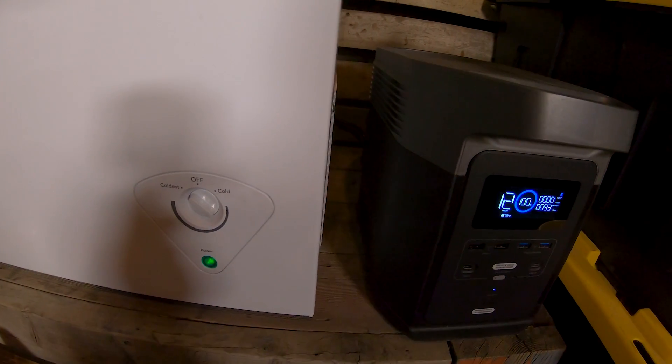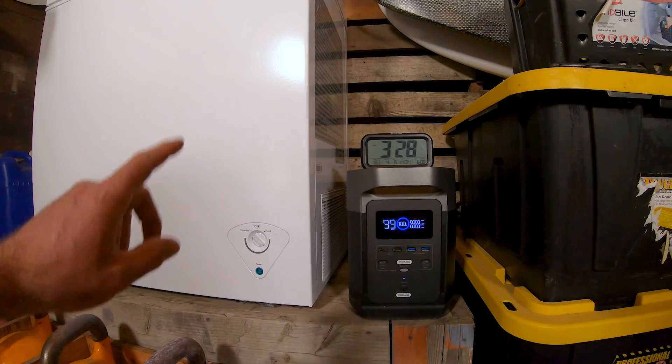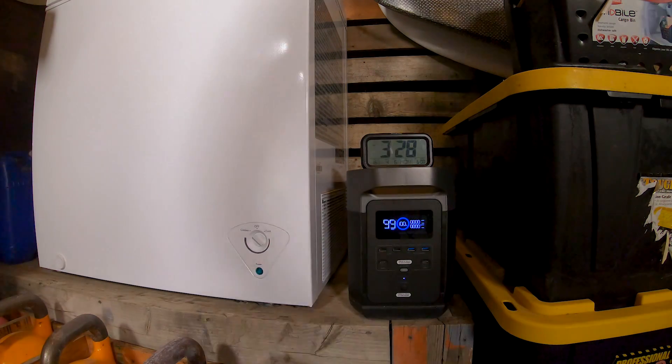This is going to be a long time-lapse. The experiment is super simple: I have the fridge on the left, the EcoFlow right there, and above it a little clock. It's currently 3:28 PM, so I'm going to start everything.